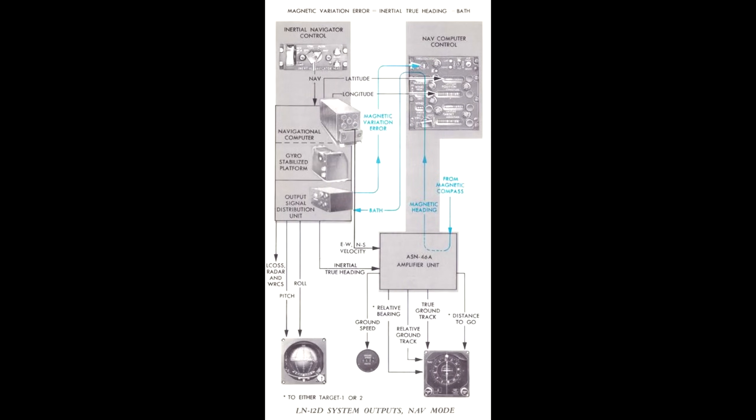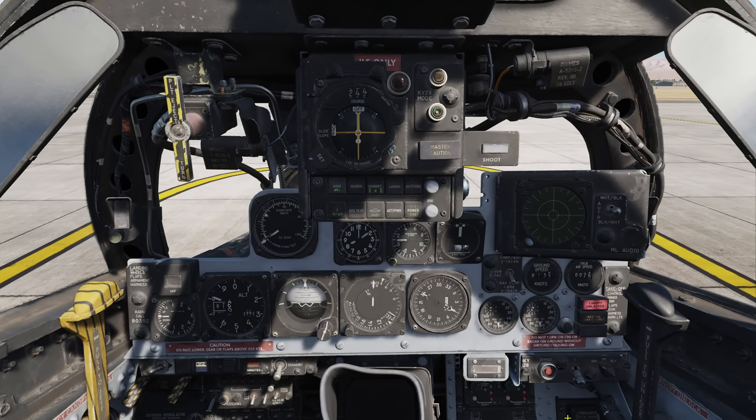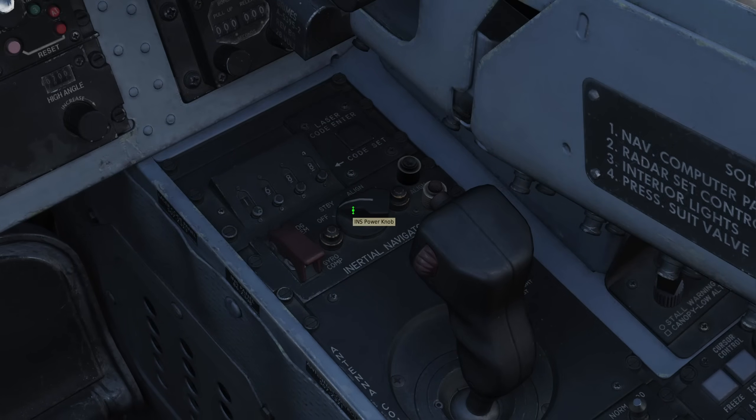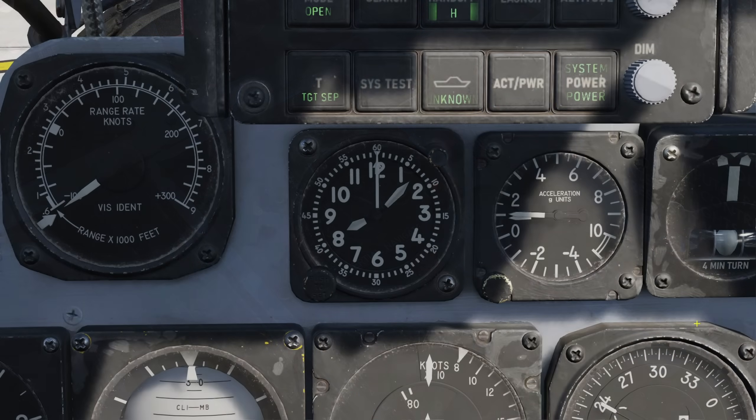There are 3 distinct ways to align the AN/ASN-63 inertial navigation system for the F4E. The primary method is the gyrocompass alignment, which is the longest method but also provides the most accurate alignment for any given situation. To perform a gyrocompass alignment, first we must preheat the gyroscopes so that they can align properly. To do this, we will go to the INS panel located in front of the radar control stick and turn it once to the standby position. Upon doing this, the red heat lamp should illuminate, letting you know the INS is warming up. Now we need to wait until the heat lamp turns off before we can select the alignment option. Unfortunately, this takes about 6 minutes depending on the ambient air temperature. You can use the stopwatch function located on the in-cockpit clock to time the INS process.